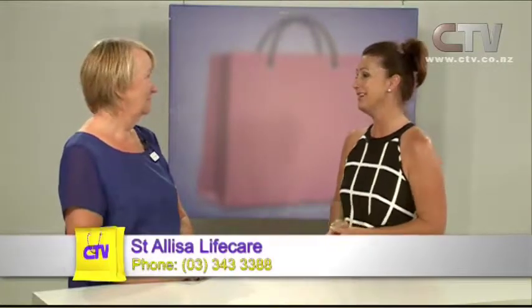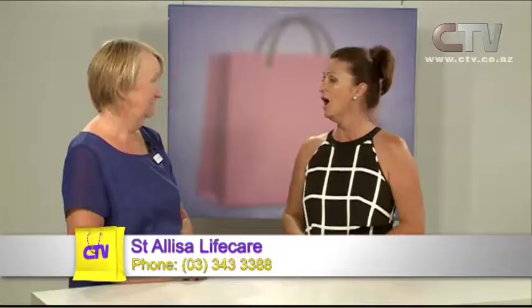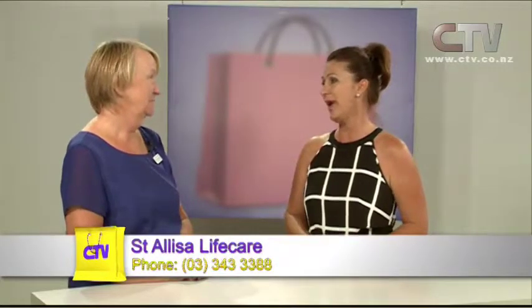Pat joins us now from St. Elisa Life Care. Happy New Year to you, Pat. Christmas and New Year, of course, it doesn't stop people from becoming ill or taking little turns. What levels of care do you have at St. Elisa? We have rest home level, hospital level, dementia level, and we also do end of life care.